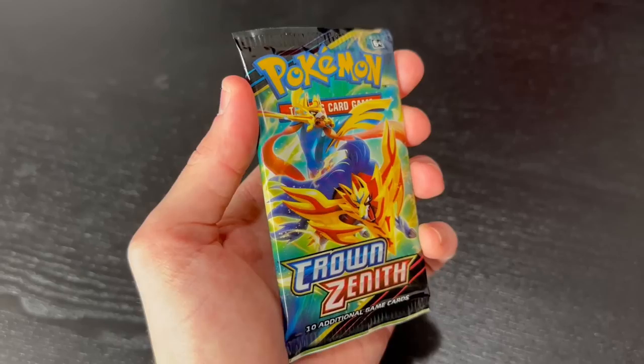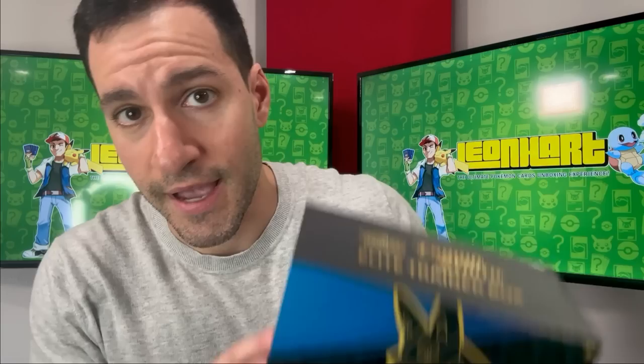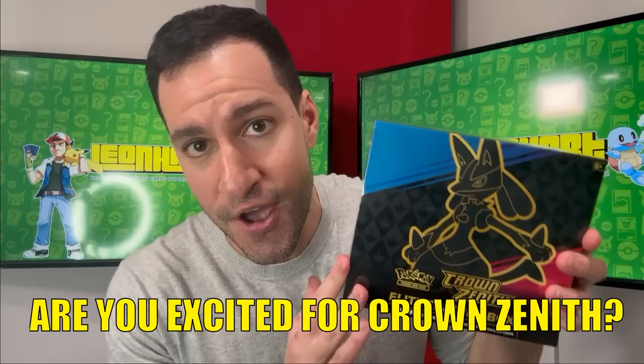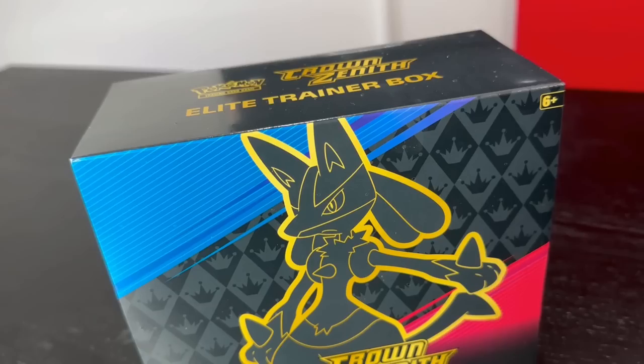We're opening up the newest Pokemon card set Crown Zenith today, which includes two collection boxes and an Elite Trainer Box. But first, I've got two Elite Trainer Boxes going to two of y'all at home — subscribe to the channel, leave a like on this video, and let me know: are you more excited for Crown Zenith or the upcoming Scarlet and Violet Pokemon TCG set? Let's begin.